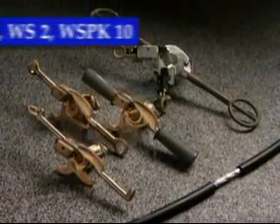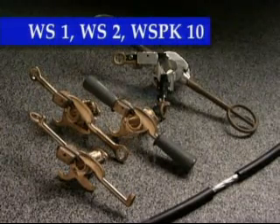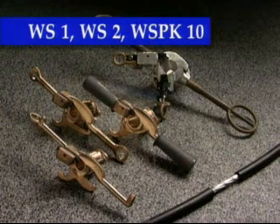If your mid-span stripping application centers around a specific cable and conductor size, you may wish to use our WS-1, WS-2, or the WS-PK-10. These cable-specific tools utilize the same cutting action as our adjustable tools, but do not need to be set up prior to use.